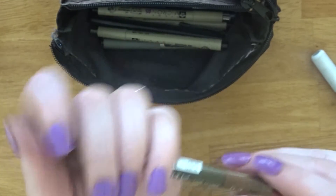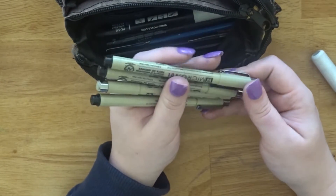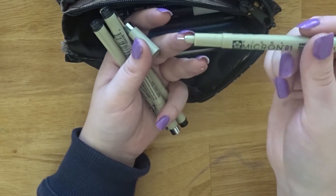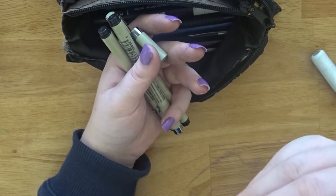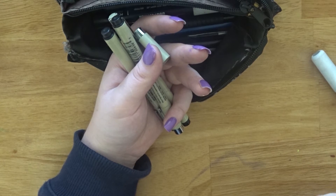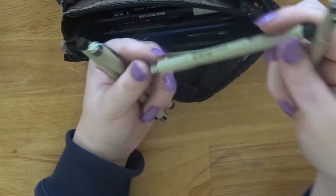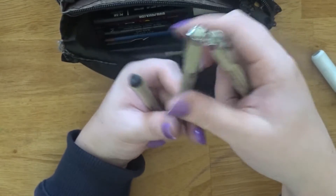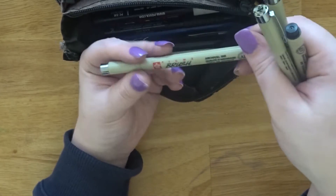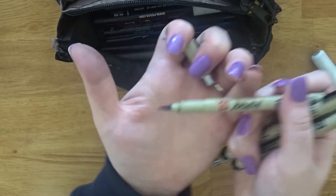Next are a couple of Micron pens which I'll probably bin — most of them are split. This is the 01, so it's a 0.25 millimetre line — it's tiny. They always split on me and I hate them. I also have a size 5 and a brush version. I like the brush pen best because it doesn't split — it's more like a felt tip but it's nice.